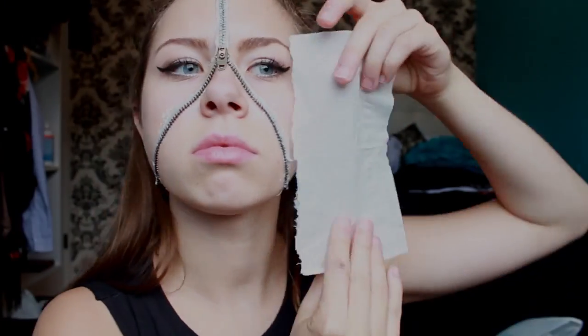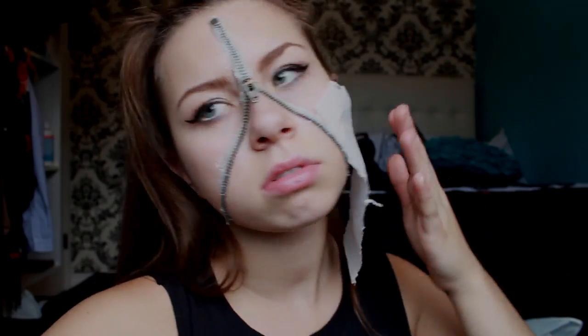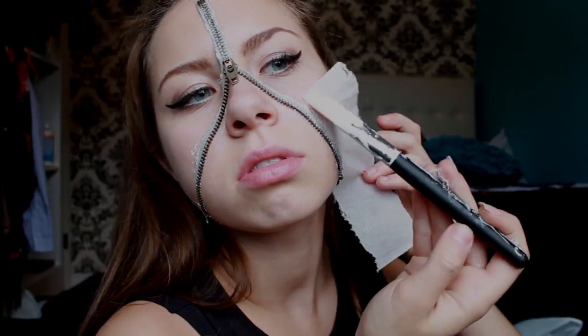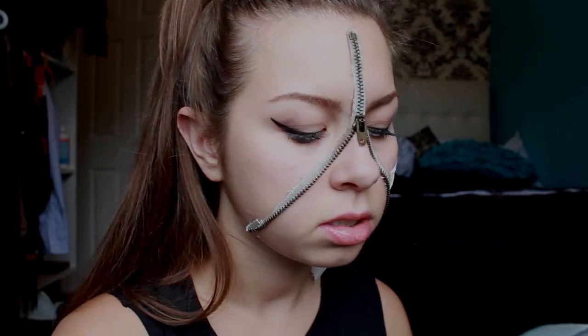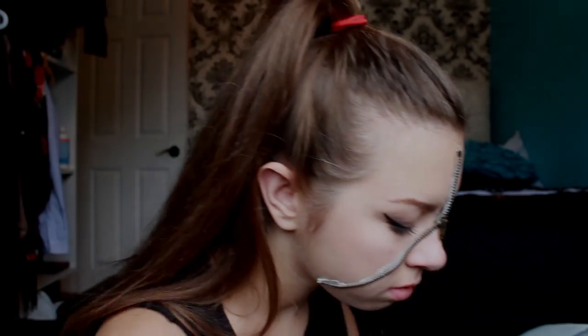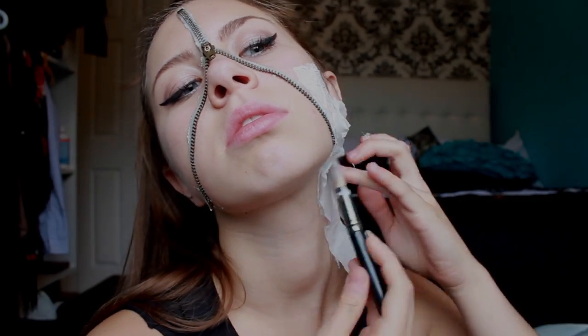Next, take a Kleenex and tear it in half so you have two thin pieces. Tear that also in half and apply latex to the area on your cheek on the outside of the zipper. This will be our fake skin. Add as many layers as necessary. You don't want the skin to be too thin, but you also don't want it to be too thick and hard to rip. Repeat to the other side of your face.